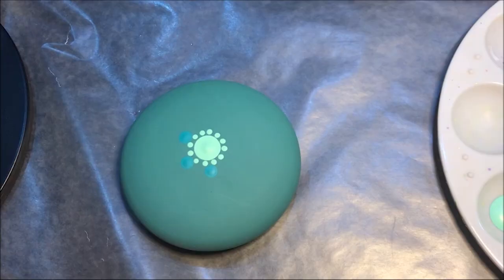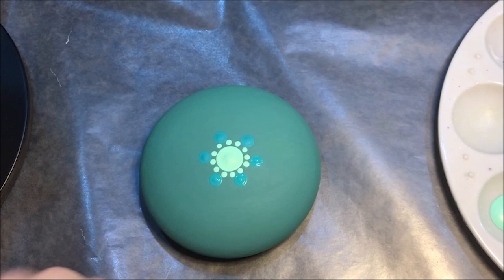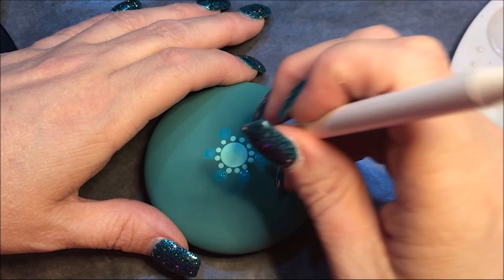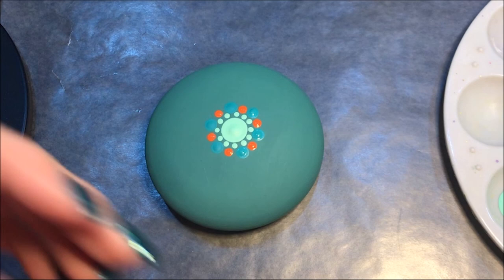Now I'm gonna come in with a little bit smaller one — let's go down to the number five — and I'm gonna use this orange flame color. I'm gonna put a dot in between those and the ones that we skipped. Now I'm going to do a bigger dot out from what we just did; I think I'm gonna go all the way up to a number 10 and I'm gonna do another orange flame dot.